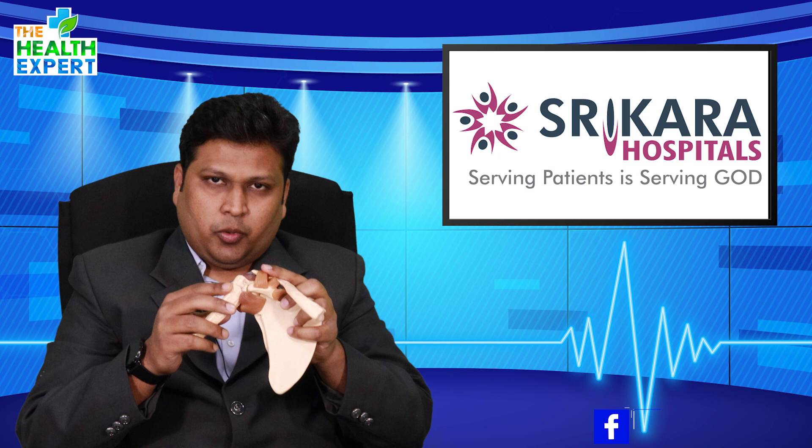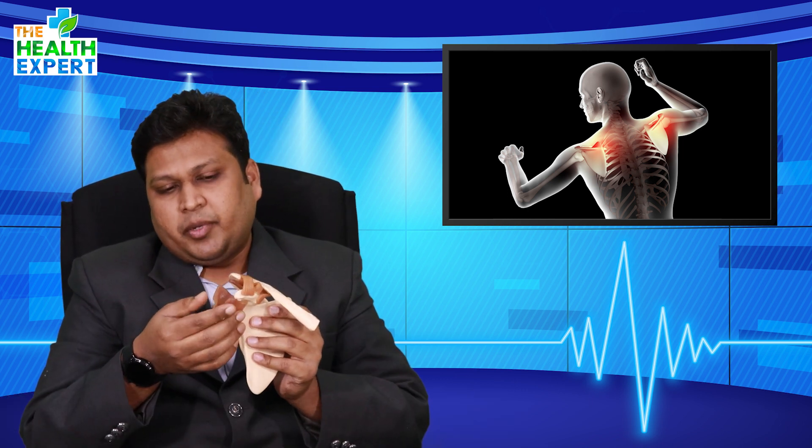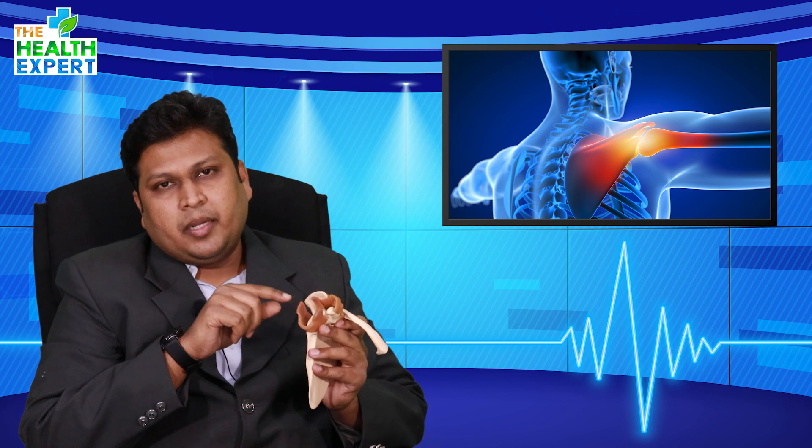The surgery for recurrent dislocation nowadays is a very minimally invasive procedure called arthroscopic Bankart repair. The labrum, which is torn off the glenoid, is repaired back to its place using a minimally invasive arthroscopic technique.